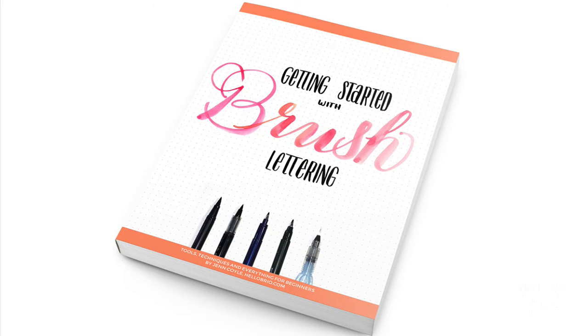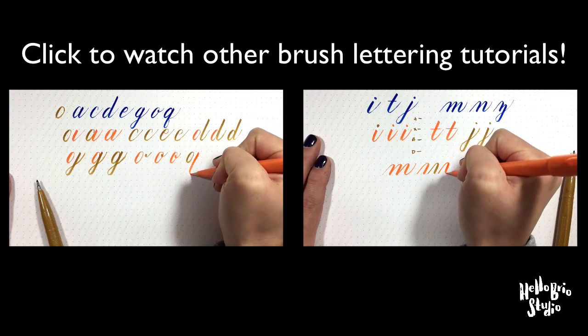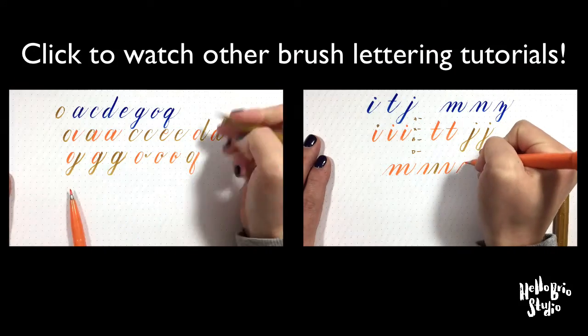For more information on brush lettering, make sure to check out my ebook Getting Started with Brush Lettering, linked below. Also check out my other videos to see how other letters are assembled using basic strokes for brush calligraphy. Thanks for watching.